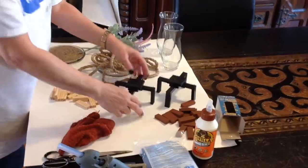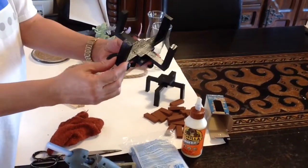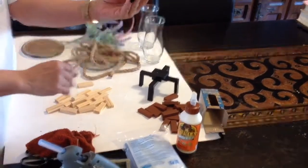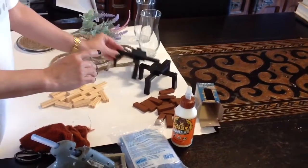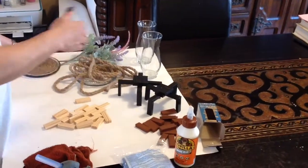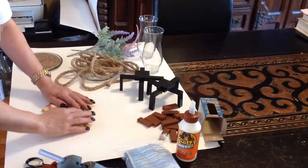These two stands I previously made. I'm going to show you with the wood glue how to make one of these stands, but these two are pre-made and they are going to serve as a stand for this actual candle holder. Let's jump right into the project so I can show you what I did.